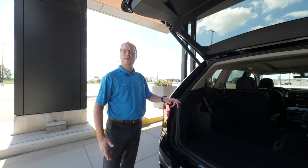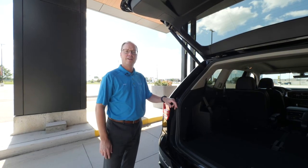Hi, Dave here. Today I'm going to show you how and where to store your cargo cover for your Atlas.